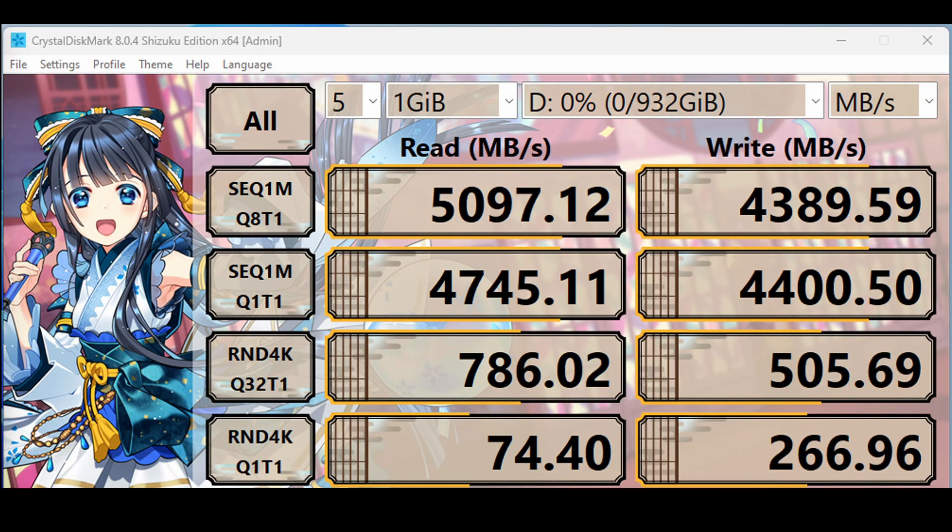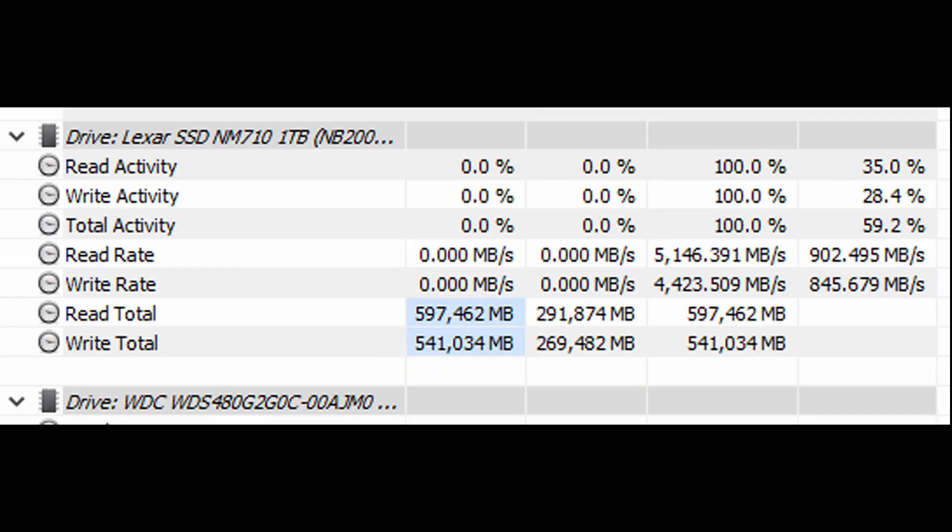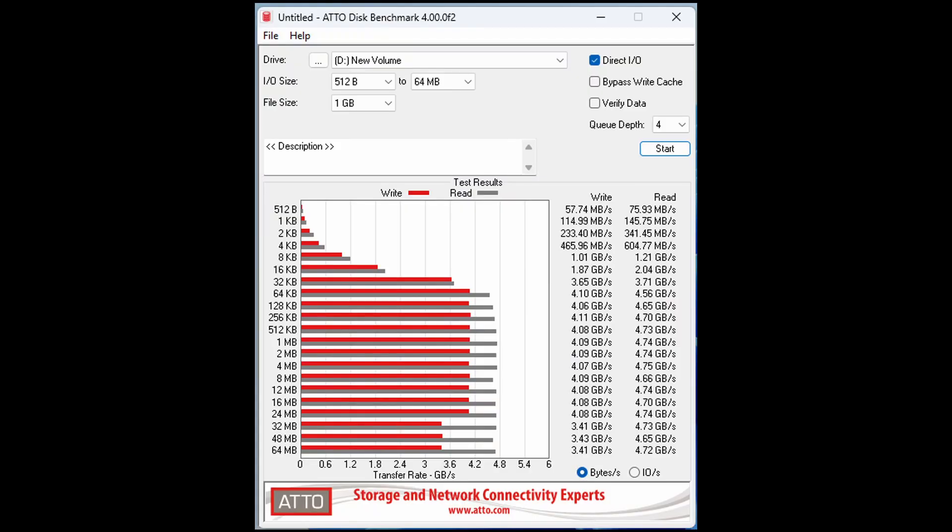Up next, let's look at the benchmarks. As you can see, the numbers are very close to what is rated on the box.